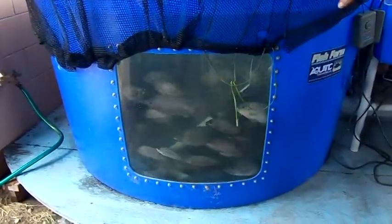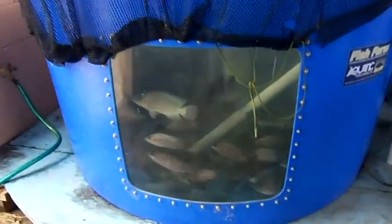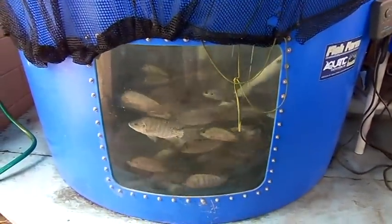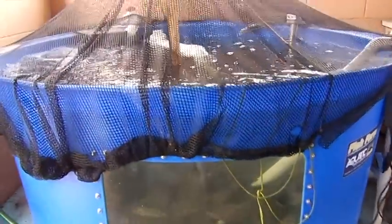This is about a 700-gallon fish tank. It has tilapia in it — you can see them going around in the window there. Inside we have the three-inch overflow pipe that goes out to the sump tanks, and then we also have the intake pipe with the red valve on it, which brings water into the fish tank. That's a two-inch pipe.